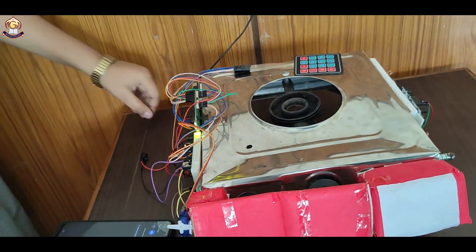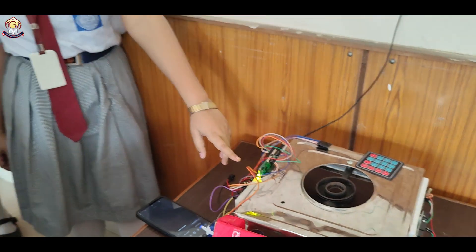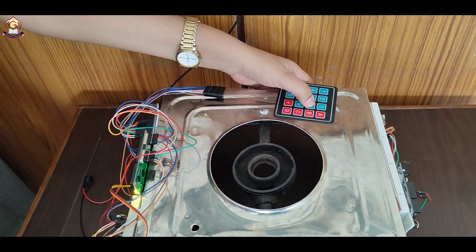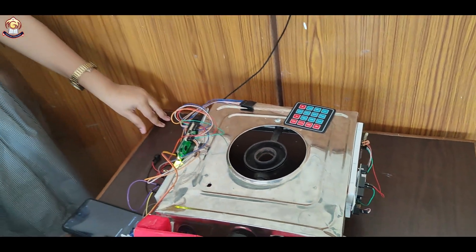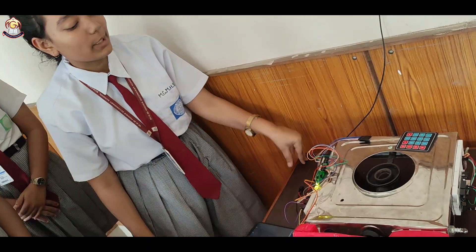The very first thing we have to do is that the LCD is showing that we have to enter the password here. So I am entering the password as 5566. We can hear that the buzzer is buzzing, and the buzzing of the buzzer is a clear indication that the password is incorrect and we need to enter the correct password.